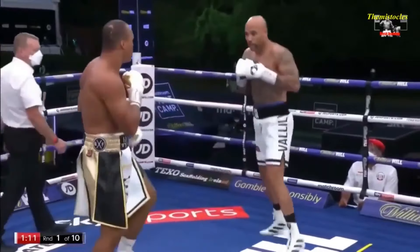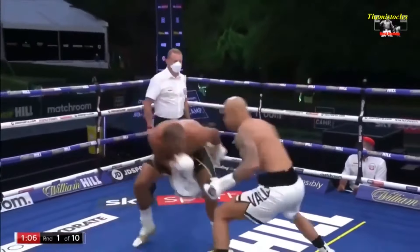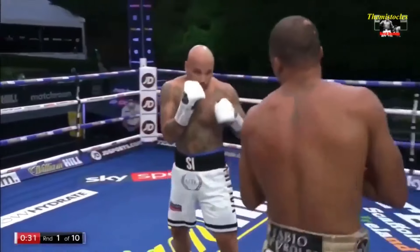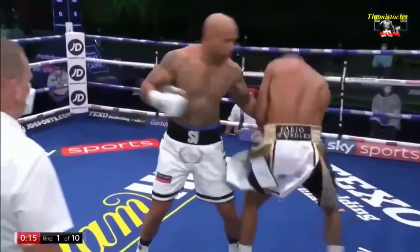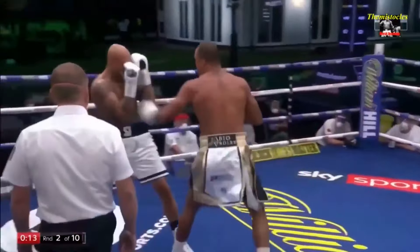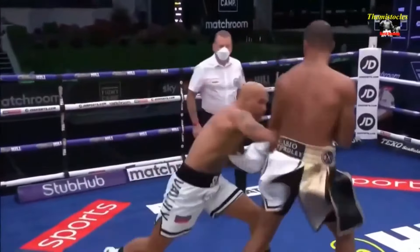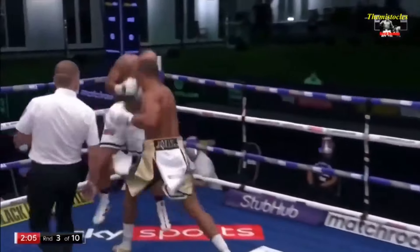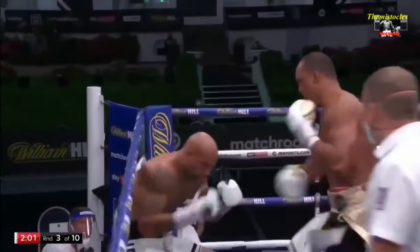Good jab from Wardley, doubling it up. What Wardley has done is terrific — he certainly looks to have the edge in hand speed, which is surprising given Valili's size. Good start here. Just not moving well, Valili. Good body shots from Wardley. Impressive combination. He's caught there — Valili nearly went down. And Wardley — body and head.